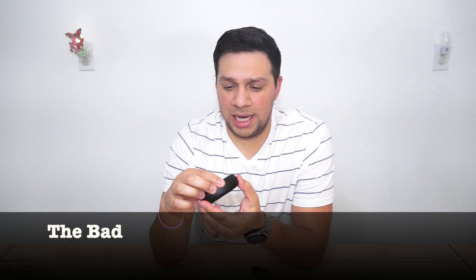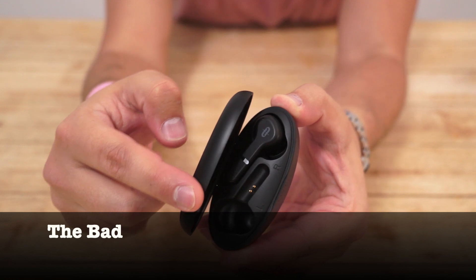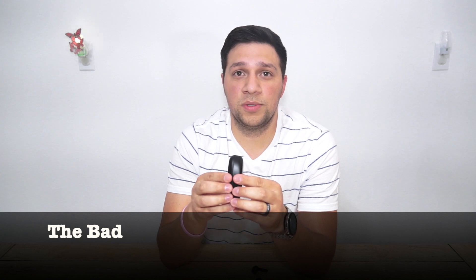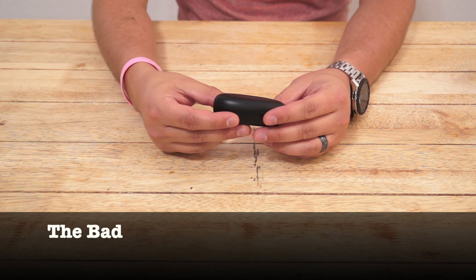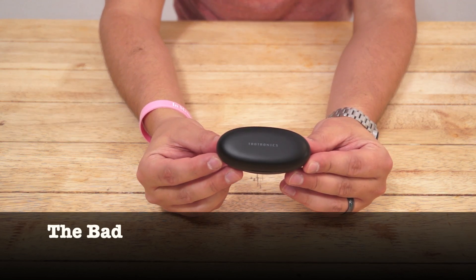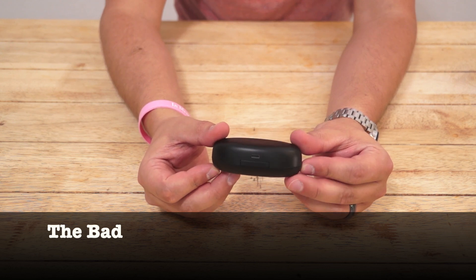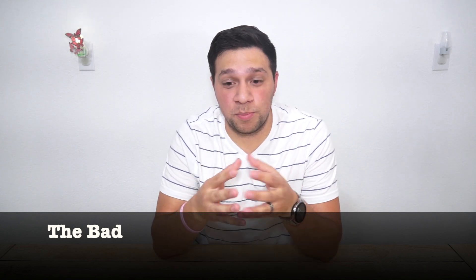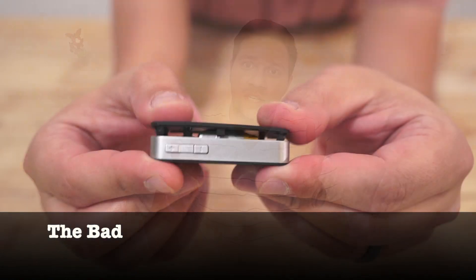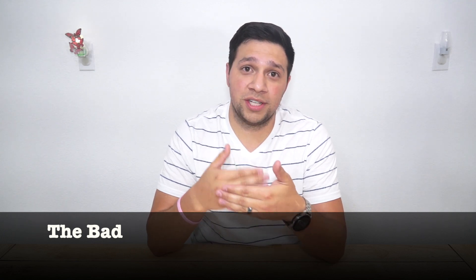Easily the biggest issue with the SoundLiberty's is the build quality of the case. You can obviously see how flimsy the lid is and how it wiggles about and doesn't seem to rest quite flush all the time. Honestly, I don't have much confidence in the case when it comes to its ability to withstand drops. And speaking of confidence, I'm also just not so confident in the TaoTronics brand itself. I bought a Bluetooth receiver of theirs a little over a year ago, and after about 10 months of use the battery would only last 20 minutes or so, and a couple months after that the battery actually swelled up enough to break out of its own casing. It might not seem fair to judge a product based on other products from the same company, but it's definitely something to keep in mind, especially when spending your hard-earned cash.